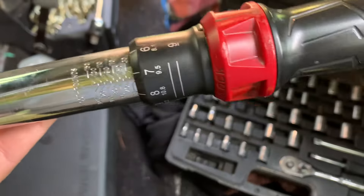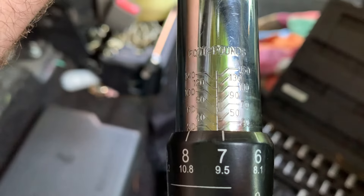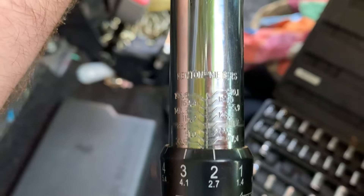Very simple to use this. On mine, it's marked on one side in foot-pounds, and then on the other side it's in newtons — the NM.